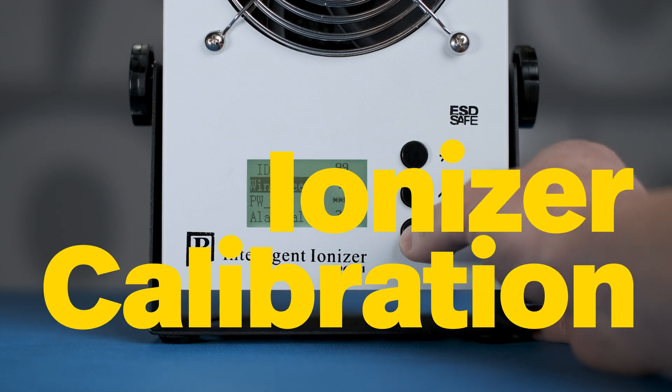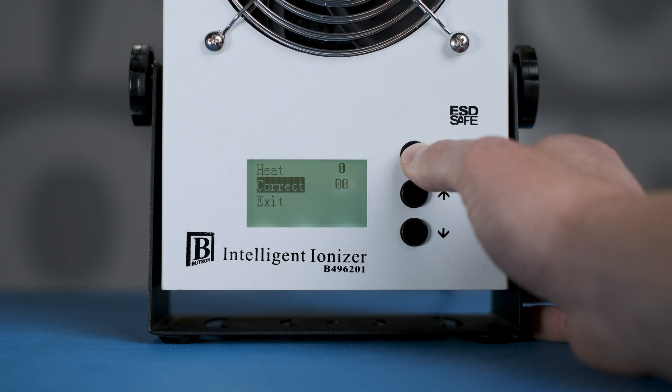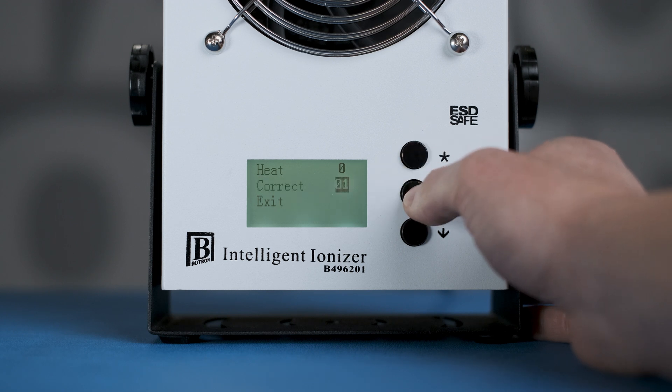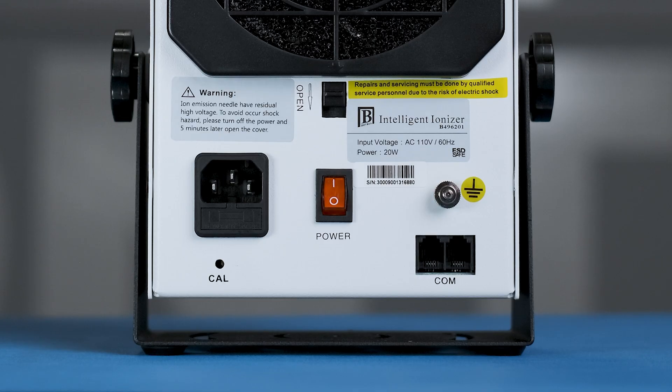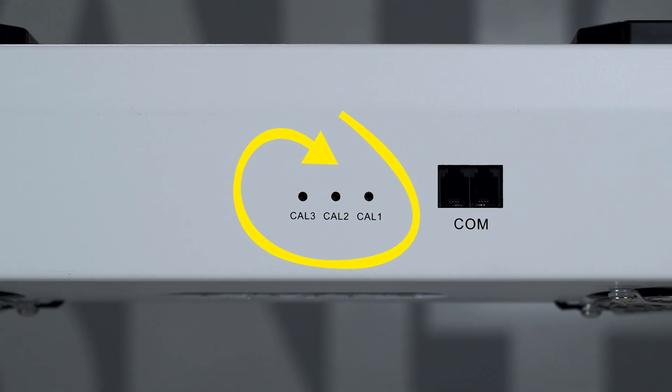Our Intelligent Ionizers have a software offset and mechanical adjustment. Each are able to swing the output of the positive and negative energy coming from the ionizer. The software offset is found in the menu and can be adjusted on the interface. The mechanical adjustment — better understood as true calibration — can be found on the backside of the ionizer, labeled "cal." You'll see one per fan depending on the number of fans you have in your ionizer.